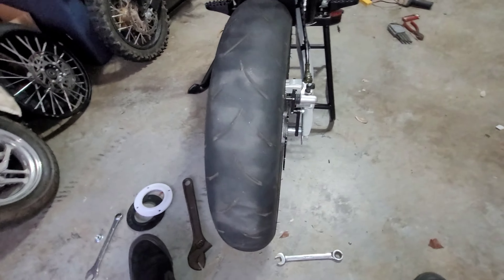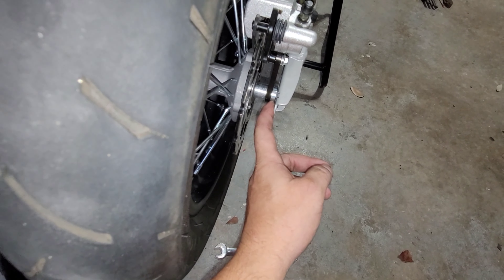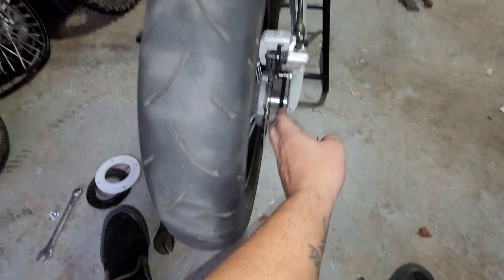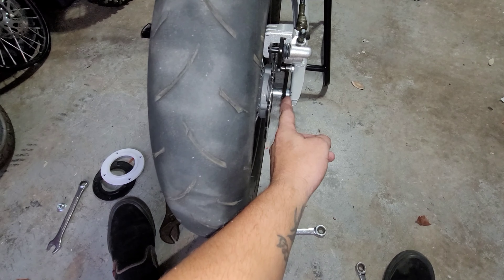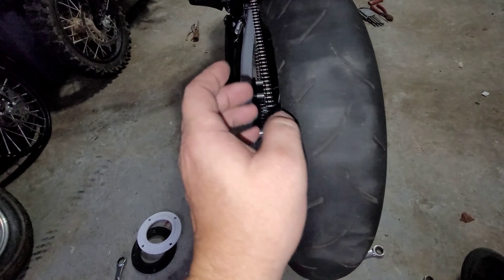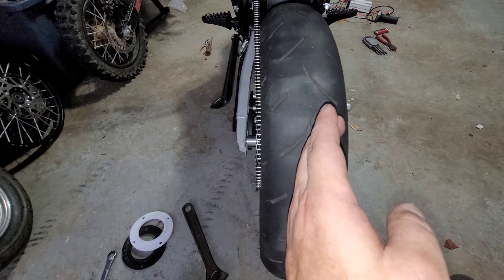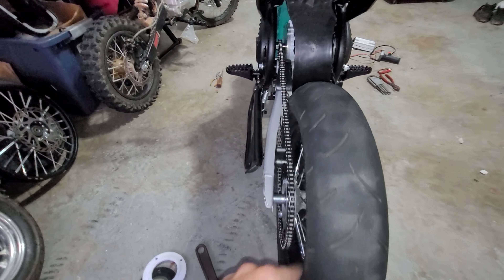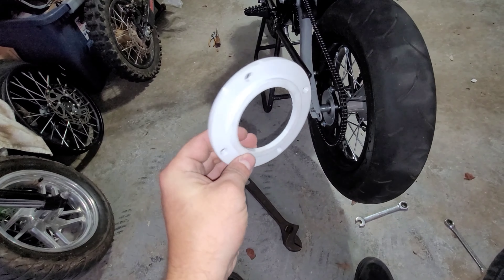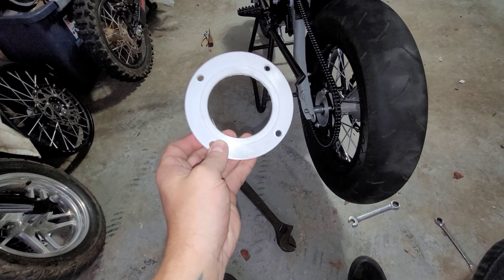I mentioned in my unboxing review video that we might be able to get rid of the spacer and shift the tire over, but that would just bring the sprocket over as well. So what I went ahead and did is I designed these hub spacers. I'll go ahead and pull the tire off and show you how this is going to work.